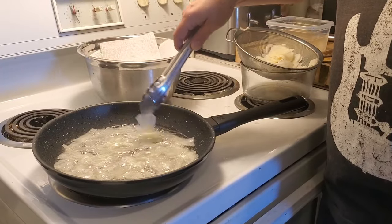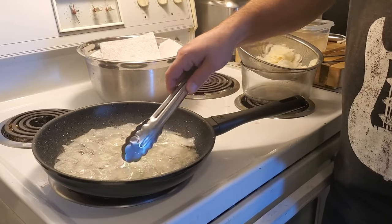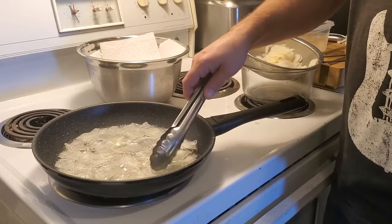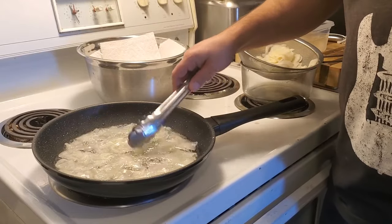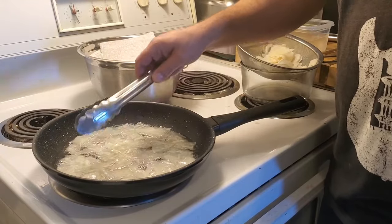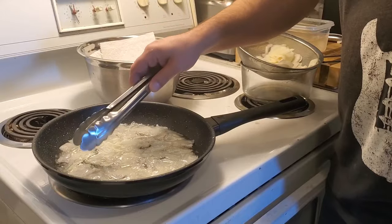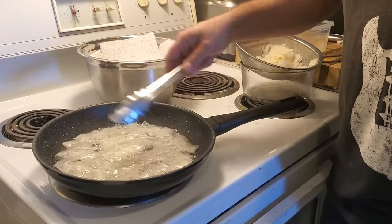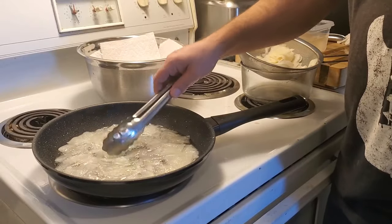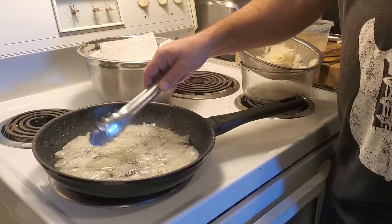Back when I was running that other restaurant, my mom used to come in all the time and she'd say 'I want fresh chips.' And for the most part I would save a few potatoes — because we'd do our fries from scratch too — and I would make her potato chips. Just a little salt, nothing else. They're pretty good.